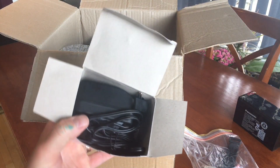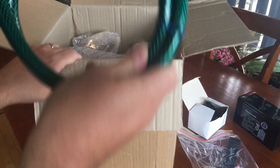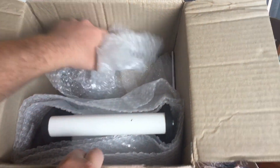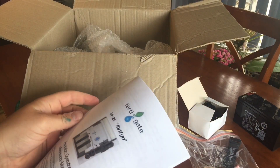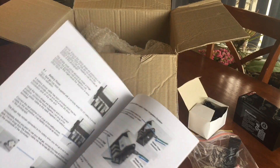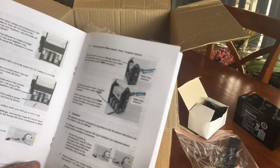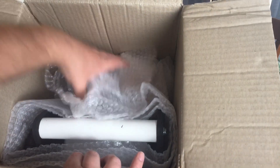We have the charger for the battery, because the battery is rechargeable of course. We have some hose connections - I assume that's from the faucet to the unit, and then you'd use your own garden hose for the rest. There are the instructions, which I will read further into off-camera. I did look at this online - the instruction booklet is available as a PDF on their website as well, so I was able to see that ahead of time.